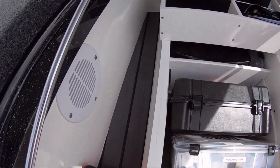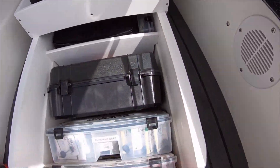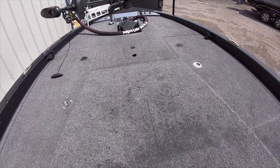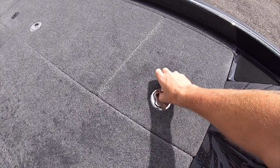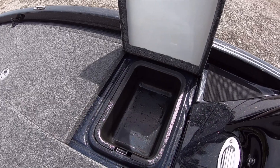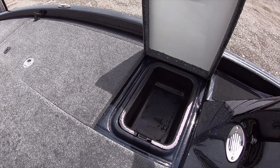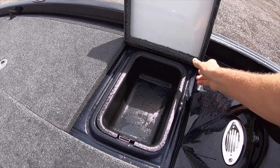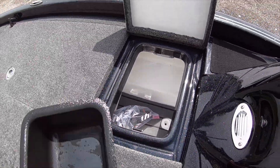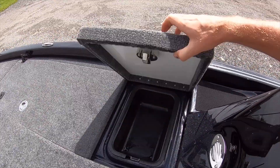I put this new foam board in there to make it a little more soundproof — put it in the bottom down there as well. They also did, like on the PHX, a day box here. I just washed the boat so everything's a little wet, but there's a day box there — you can actually use it as a cooler, it's got a drain in the bottom of it. That's another pretty cool feature about the Elite.